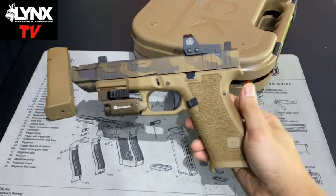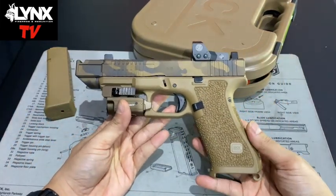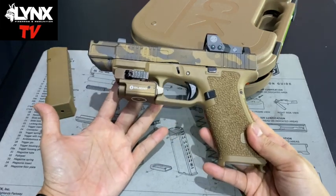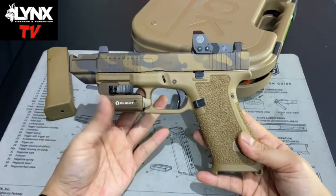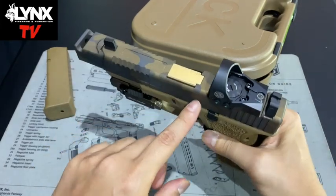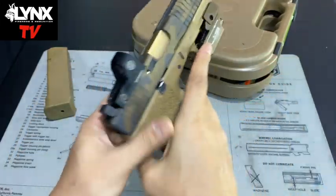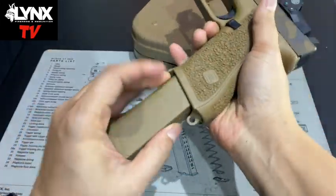That's the kind of aesthetic changes people want for their guns — something unique they can show off on their Instagram. Really nice. Of course, the barrel also has gold plating. Ganda rin yan pag ganito.